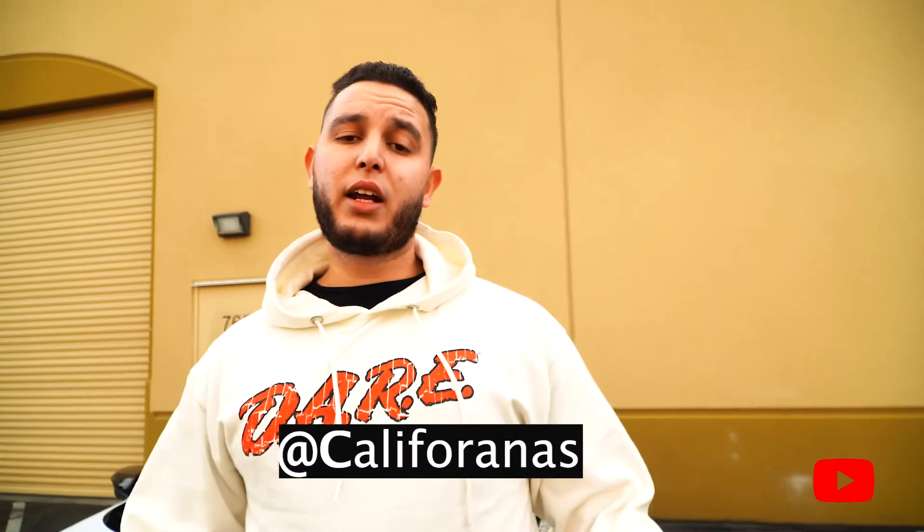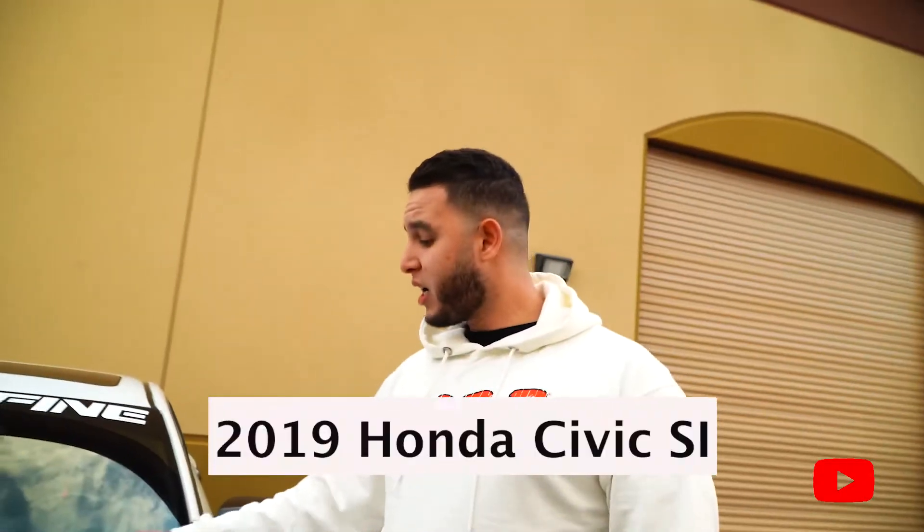What's up everybody, hopefully everybody doing well. So today's video, it's not a project, it's not an install, it's not a mod. I've been getting a lot of DMs from Instagram, Facebook, and YouTube asking what I have done to the car, what mods I like. So I decided to just make a YouTube video so everybody can see what mods are done to this beautiful car. I love this Honda Civic 2019 sedan, it's a really good car.